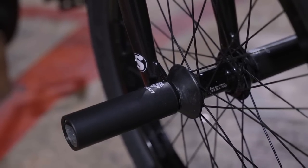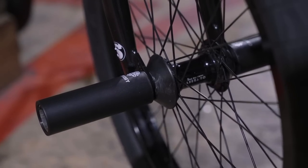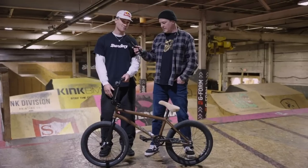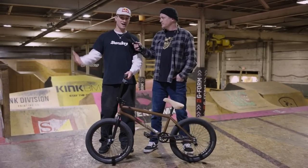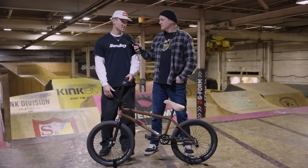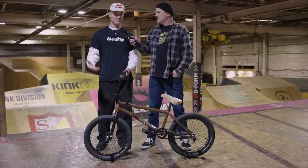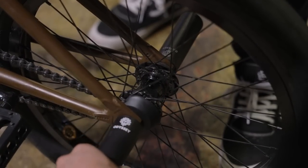All right Brock, up front you've got the Odyssey Vandero Pro complete wheel. I personally always like when a consumer can get something straight out of the box that's ready to roll — exactly what the pros ride. This front wheel is tried and true — it's a Vandero Pro hub laced to a Hazard Lite rim which I've been riding for many years. I can put a lot of trust in it, I don't break many spokes, the axles are good, and there are plastic hub guards that come with the wheel. Throw on some pegs and you're good to go.